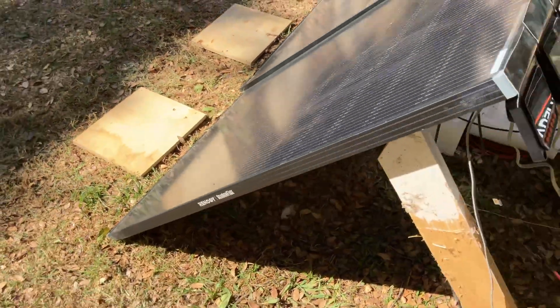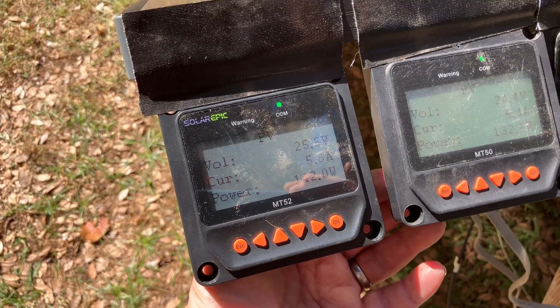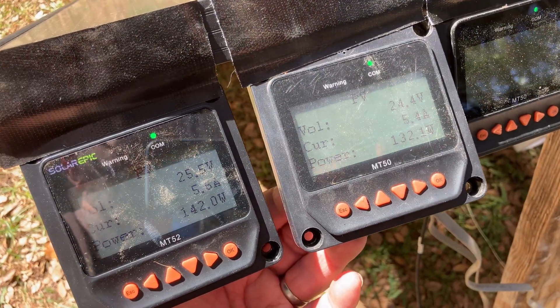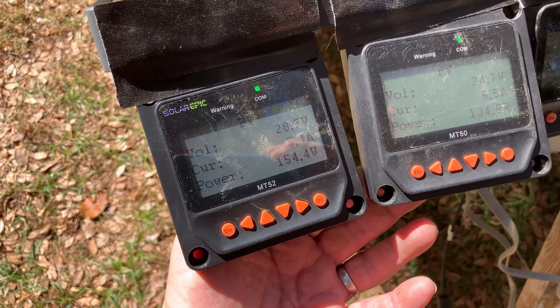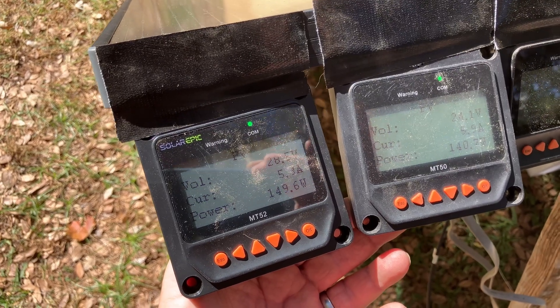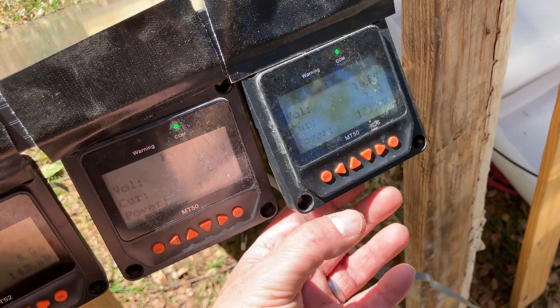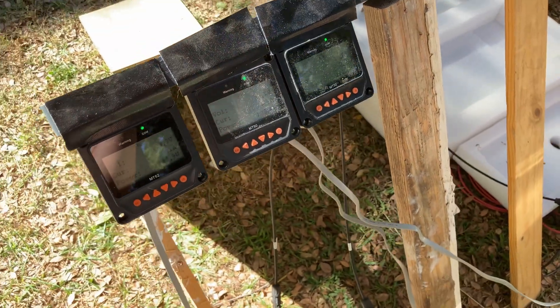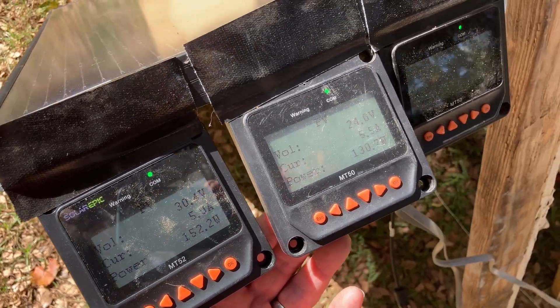Taking the boards off now for one final comparison. Waiting a few seconds for the charge controllers to catch up. Renogy's at 142, the middle one's at 132, and 118 for the standard one. As the controllers catch up, the Renogy is really pulling away — 154, then back to about 150. Middle one's at 140–141, this one's at 121. So with full sun, Renogy is still slightly better than the other two in most scenarios.